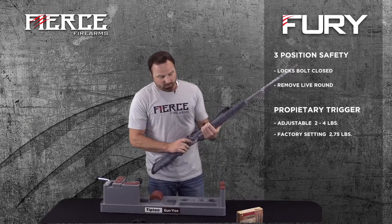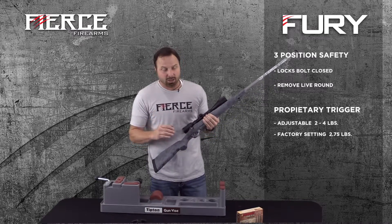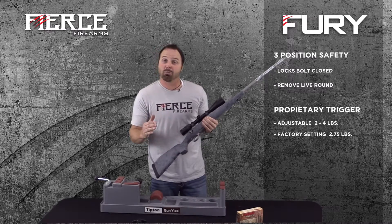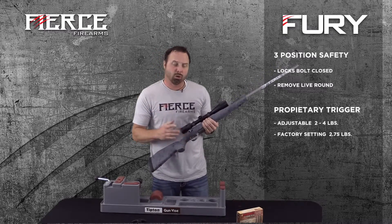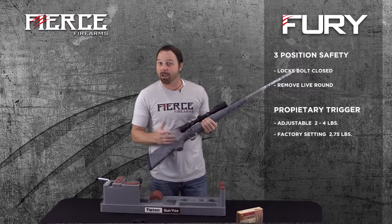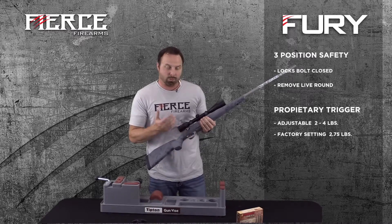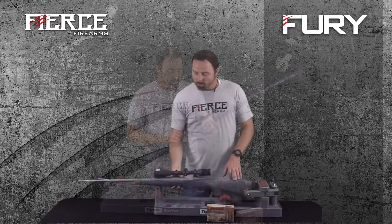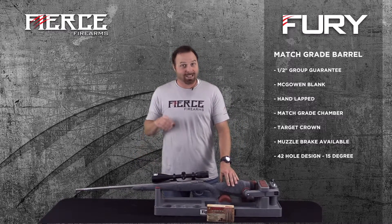The trigger on the Fierce rifle is manufactured by us. It's adjustable from two to four pounds, and we set them from the factory at two and three quarters pounds. We don't recommend customers tune them even though they are tunable — you have to know what you're doing, even though ours is dead simple to tune.